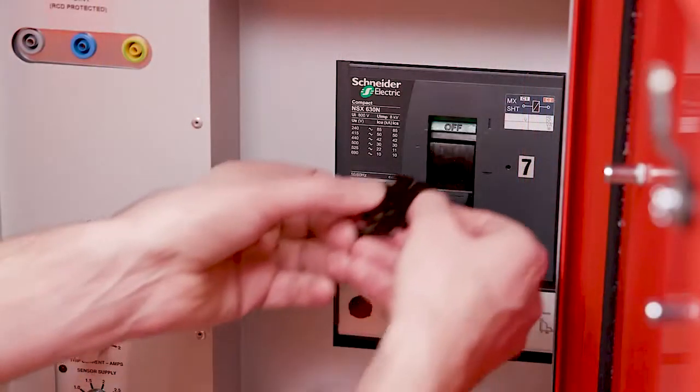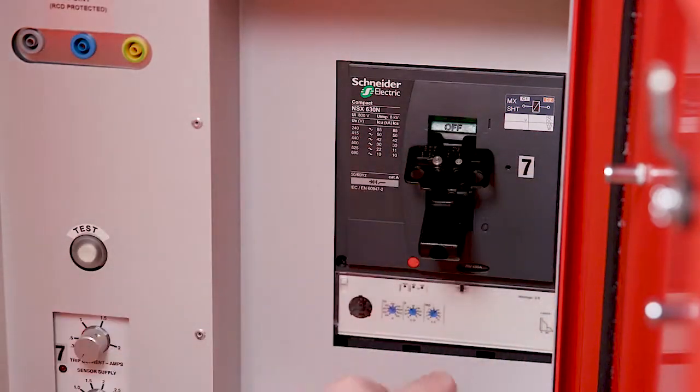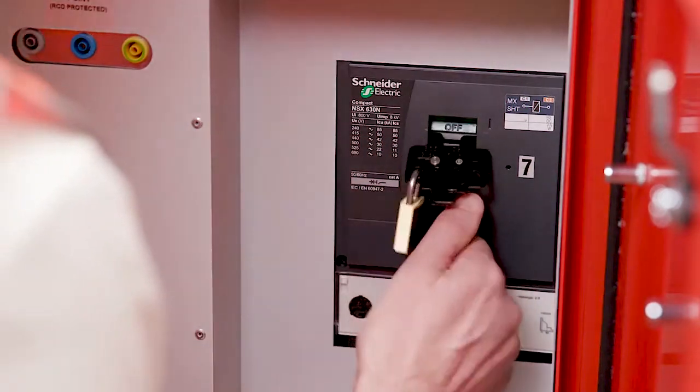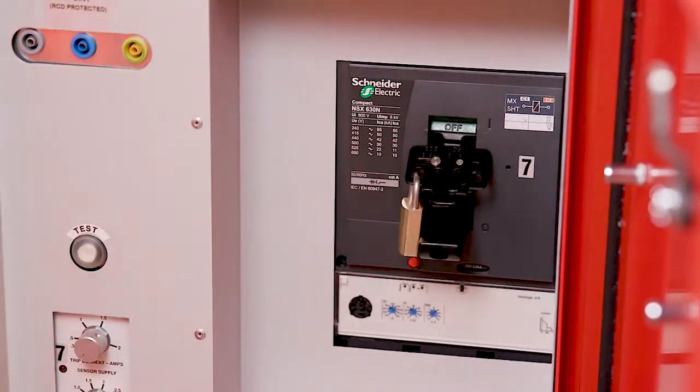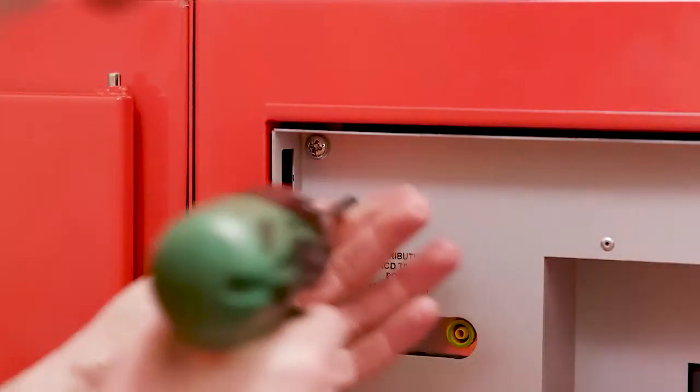When a cable needs to be connected or disconnected, the MCCB is padlocked in the off position. The shield plate is removed and no live parts are accessible. The live side of the MCCB is fitted with a terminal shroud and a second shroud prevents access to the bus bar chamber above.